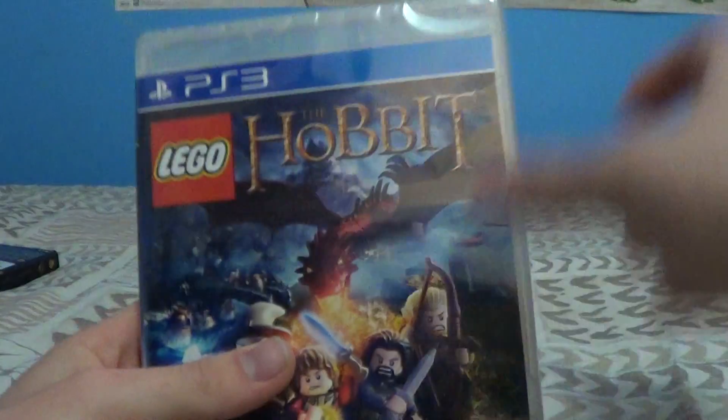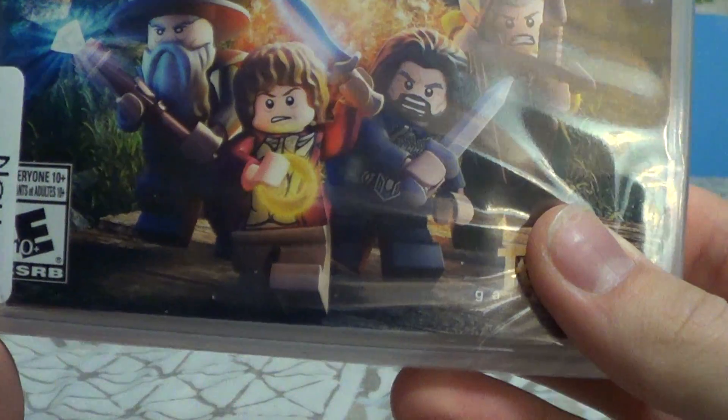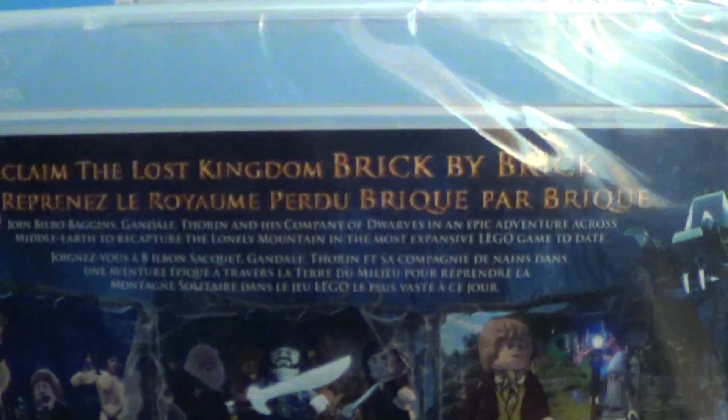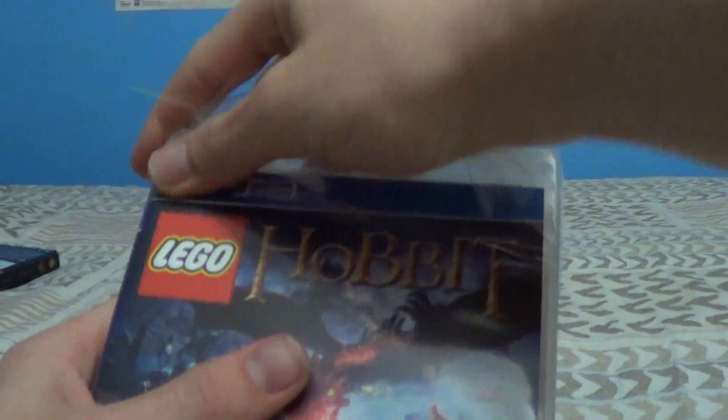Now we will get into the game — we got Lego the Hobbit. E10+, and it has a new design for the PS3 logo, which is pretty cool. The spine says Lego the Hobbit on the side there, of course. On the back: Reclaim the Lost Kingdom brick by brick, 1 and 2 players, 6 megabytes, 1080p, DualShock 3.